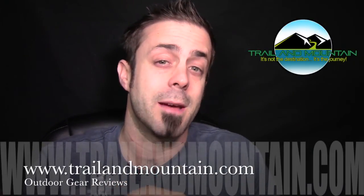Hey guys, what's up? It's Daniel with TrailofMountain.com and today I'm testing and reviewing the Micro Titanium Stove from Olicamp.com. Here's their website right here. This is the smallest isobutane stove that I've ever tested and I want to show you what it's all about.